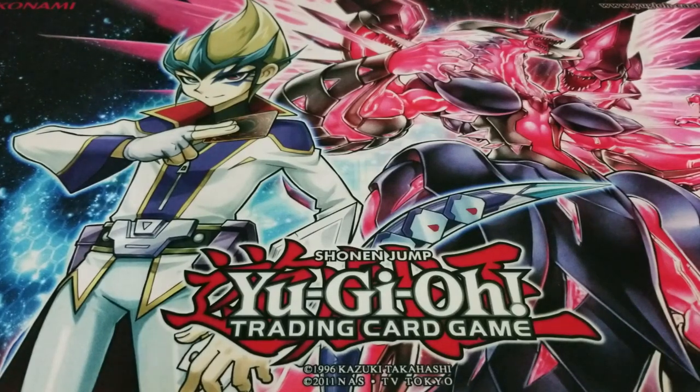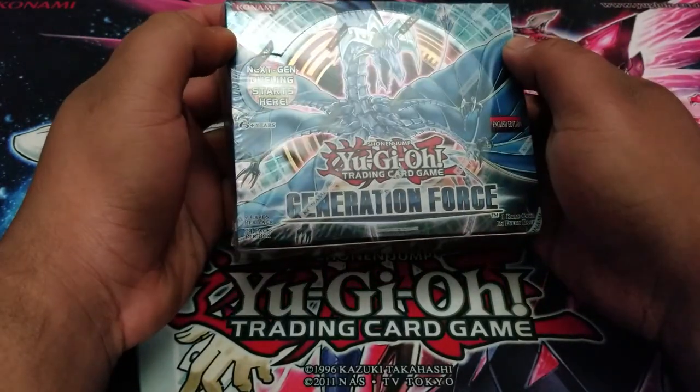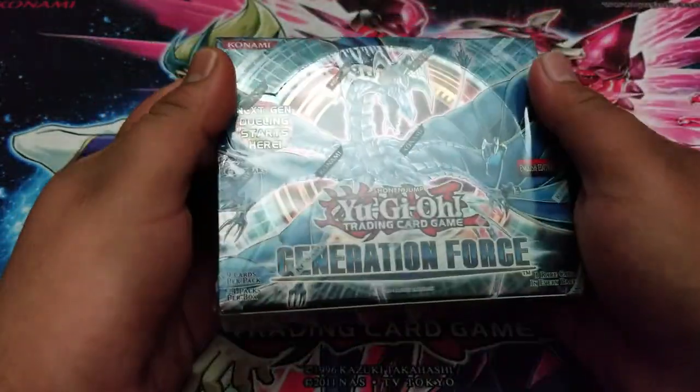What is going on everybody? My name is Eric, but you guys can call me Frosty, and today we are doing a booster box opening of a Yu-Gi-Oh Zexal Generation Force. This is a booster box — I believe this is a 2011 set.